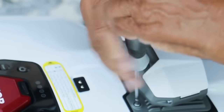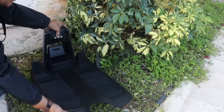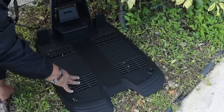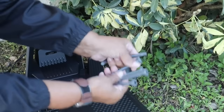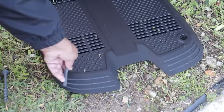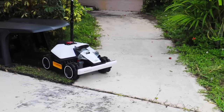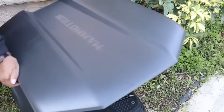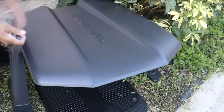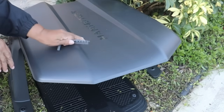Find a nice level area to place your docking station. They give you anchors to secure the station to the ground so that when the lawnmower docks itself, it doesn't move or jolt the station. Once that's done, place the garage over the station — they include those same anchors to secure it to the ground as well.